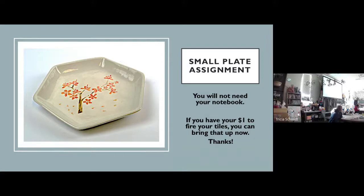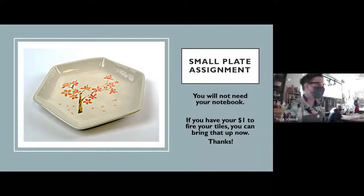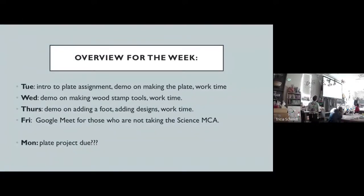Alright, wrap those tiles up for now. You will have work time to work on them before you start the new project in class today. I just want to make sure everybody's getting all the information on the overview for the week, because things have probably shifted and changed a little bit.